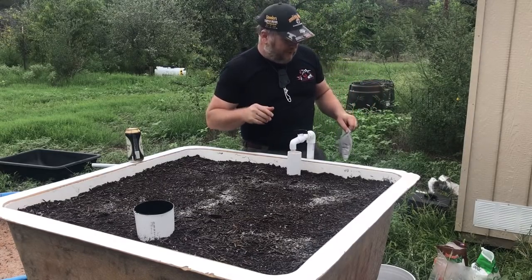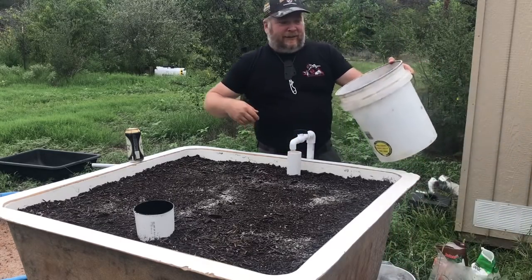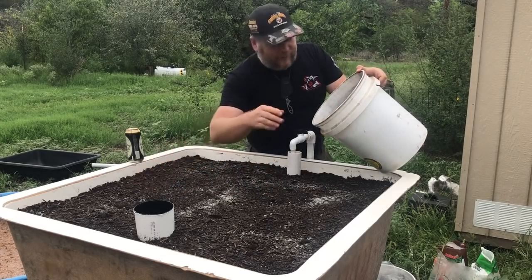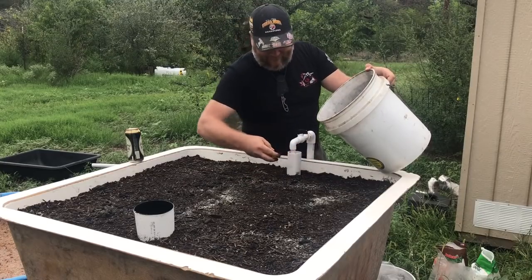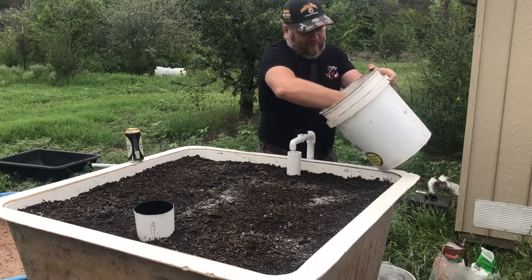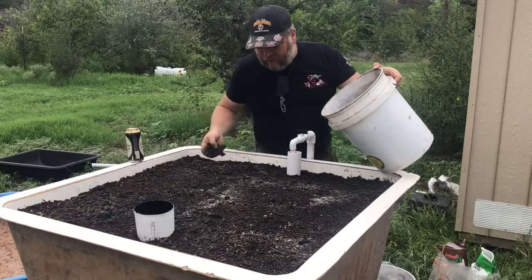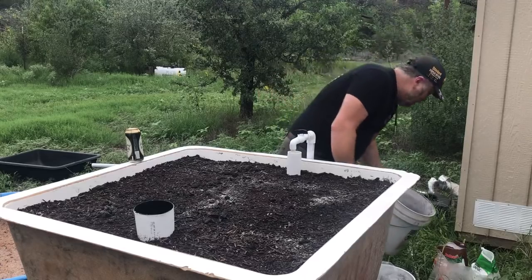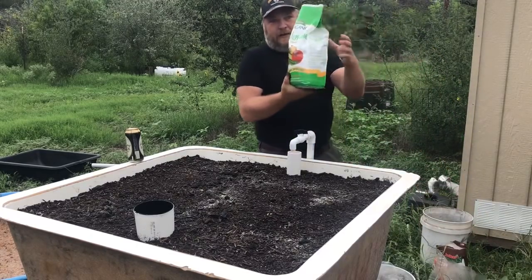Just a little bit. Then this is the charcoal I was talking about. It's various sizes and I'm just gonna sprinkle just a little bit out here. It's some dust and real fine pieces and some bigger pieces too — that won't hurt nothing for sure.